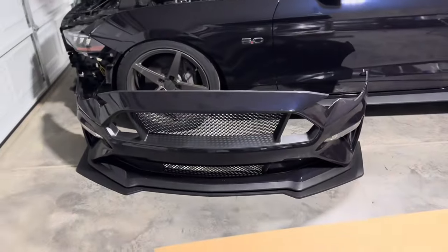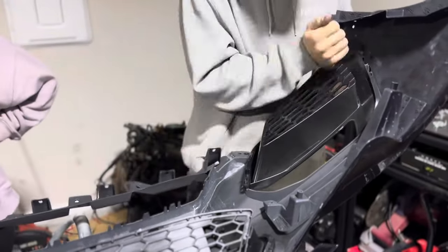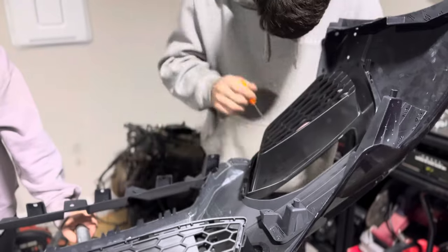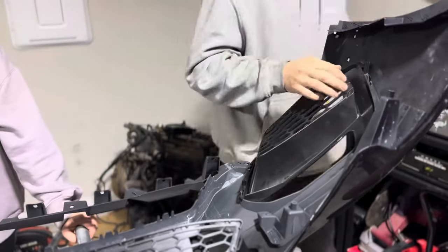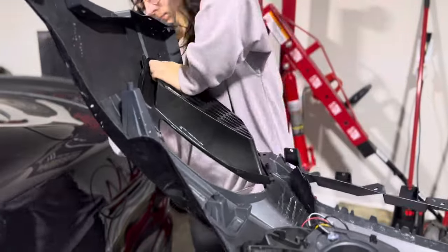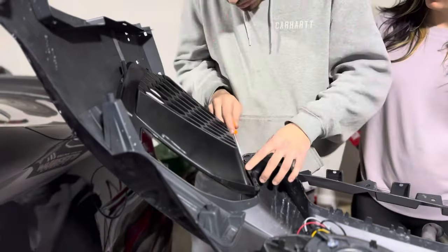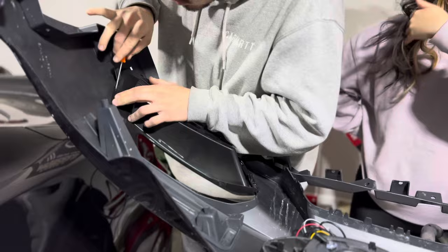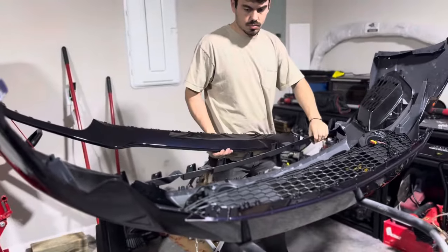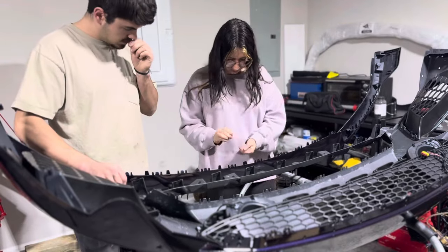Out with the old. These plastic pieces on the sides of the bumper where the fog lights go were very difficult to get in because of the plastic being so tough. Since Nick does body work for a living, I had him put both sides in for me because I could not get it for anything.